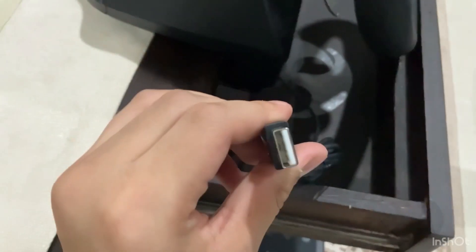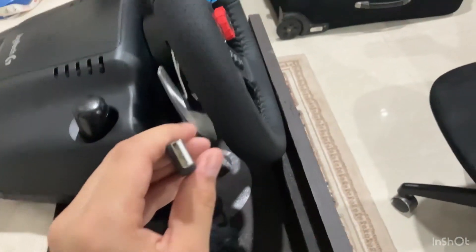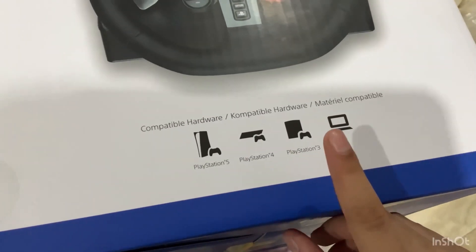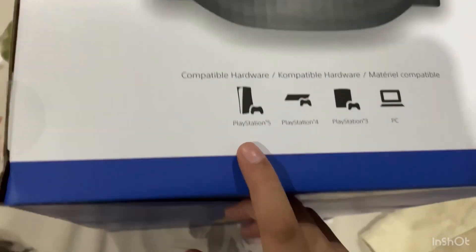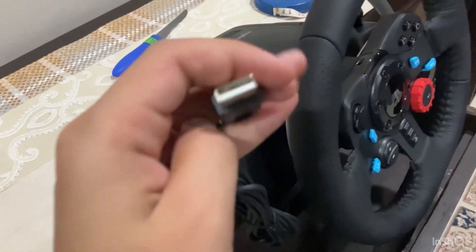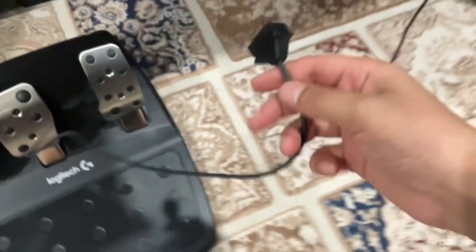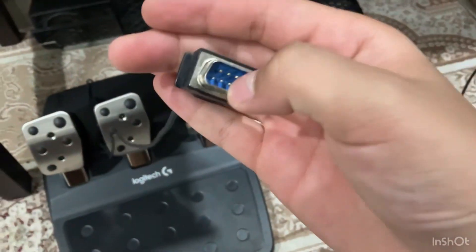So you can see this is a USB port. With this steering wheel, you need to connect this USB port. You can connect it with a PC, PlayStation 3, PlayStation 4, or PlayStation 5. I have a PS4 so I will connect it with PS4.